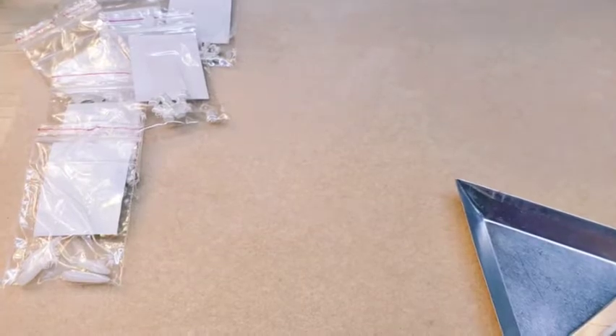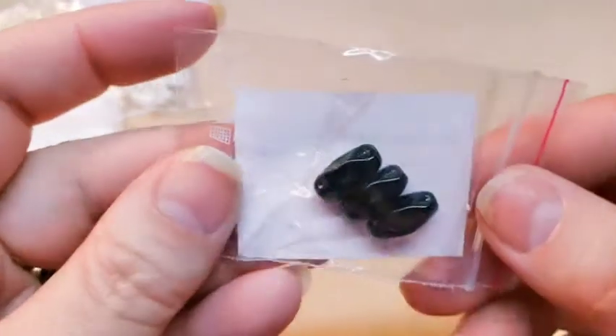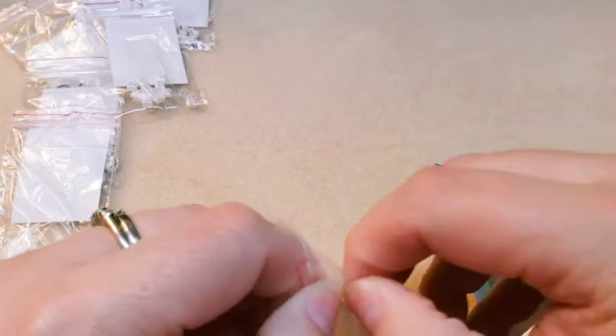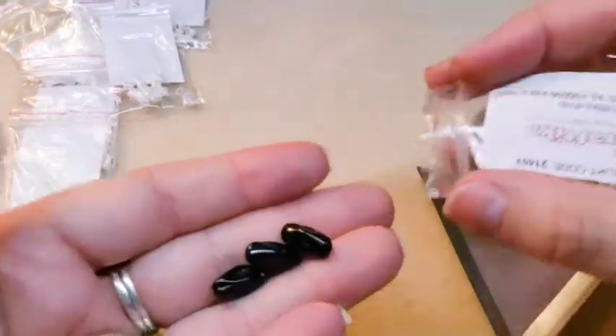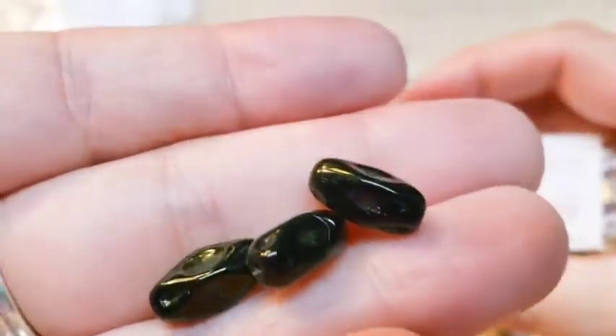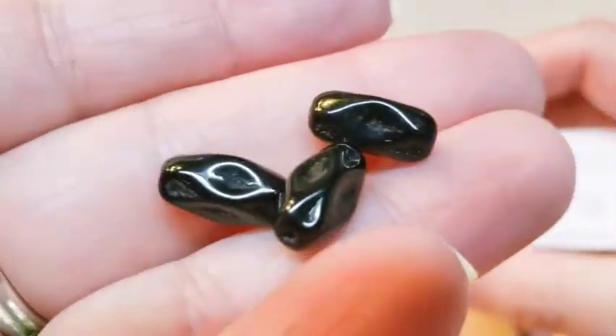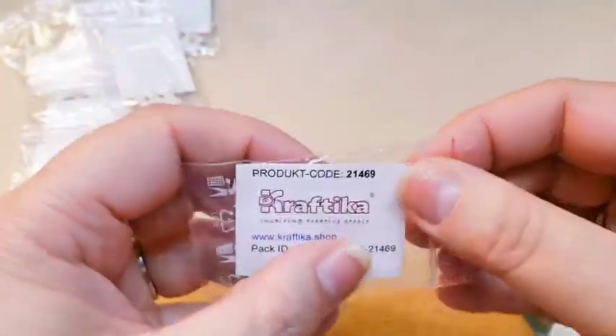Next we have some tube beads. They have some very interesting dimensions to them — waves, indentions, whatever you want to call them. They're very pretty. There are 3 of them and they're in an opaque black. Product code for these is 21469.